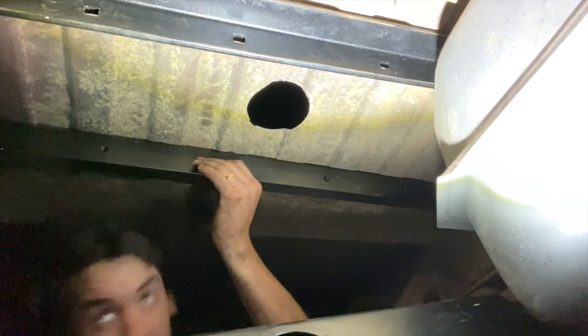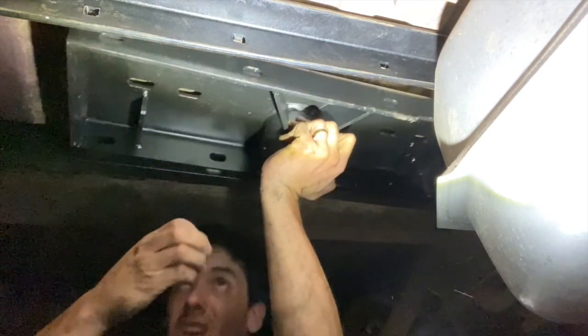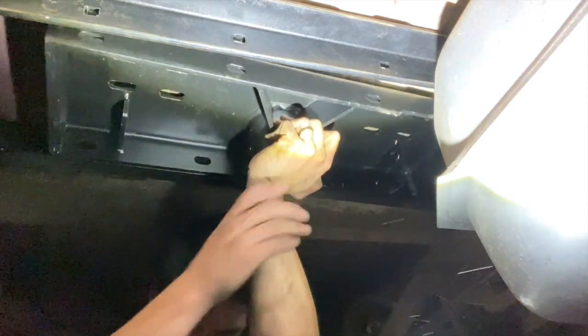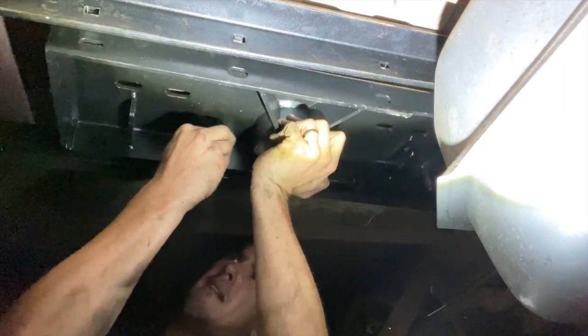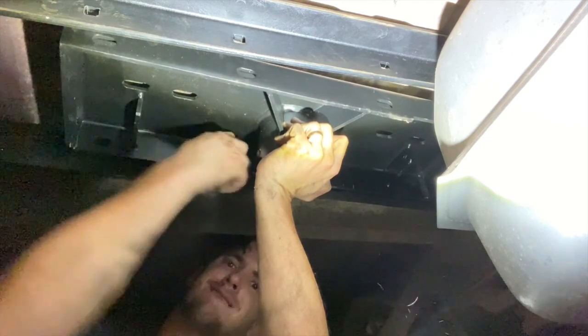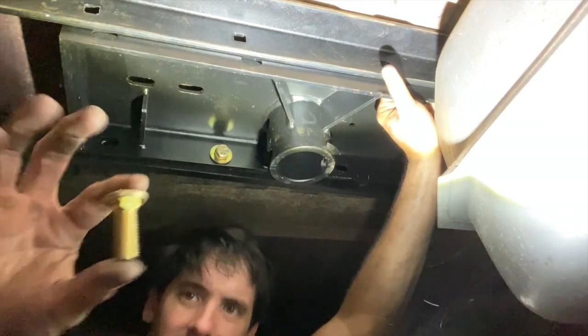Now I'm gonna try to lift this thing up in here and get some bolts in these things, then try to line it up with the hole — it's just a little heavy. Of course I forgot the washers. That was heavy. On this side there are little carriage bolts.